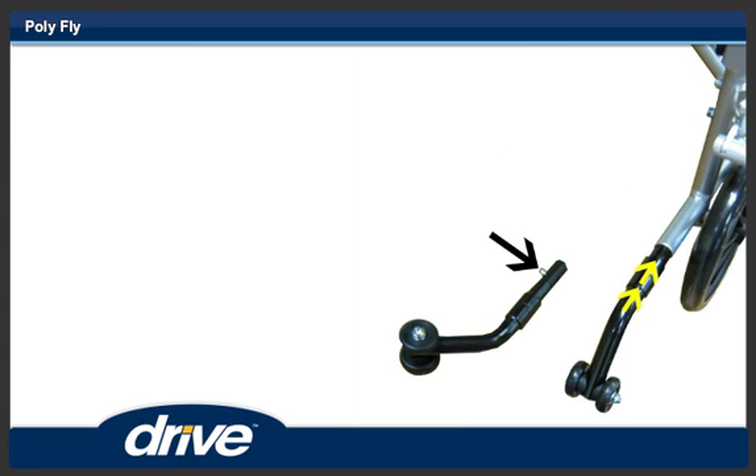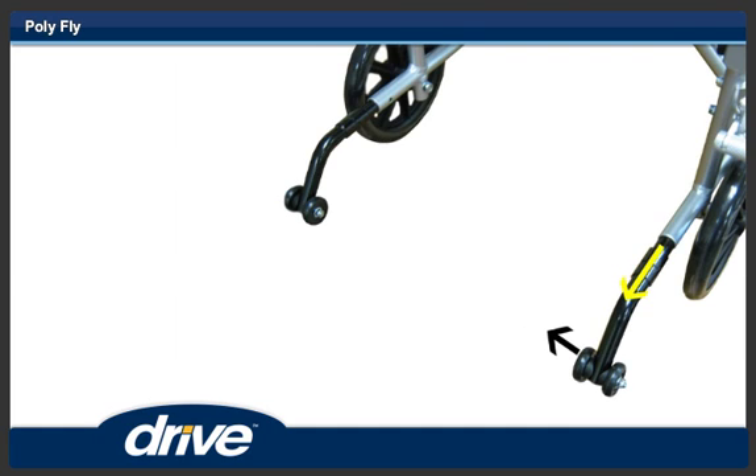Step 9. Install the two anti-tippers by depressing the locking button and sliding the anti-tippers into the rear lower frame of the Polyfly.